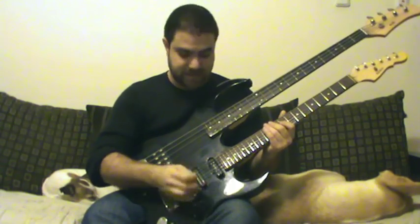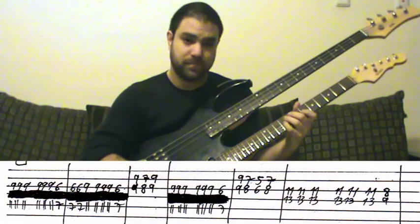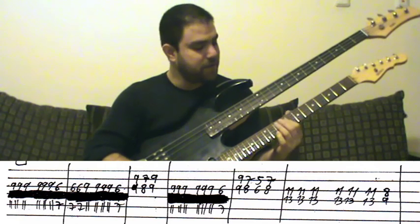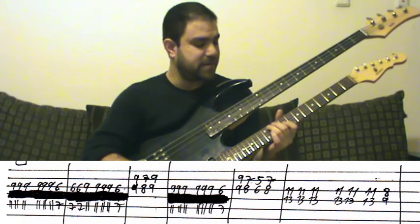The first line is this. And its voicing is this.